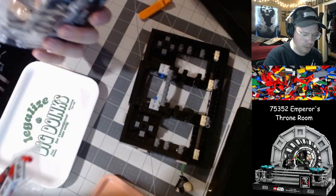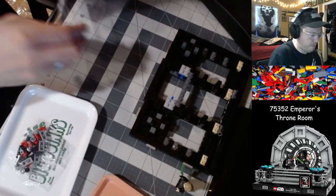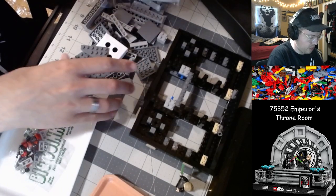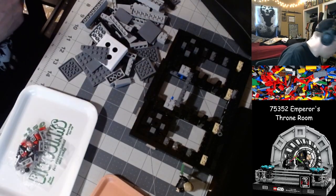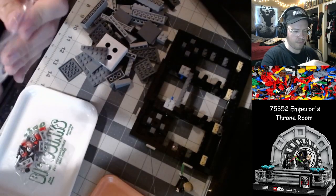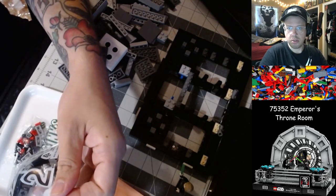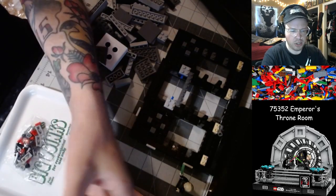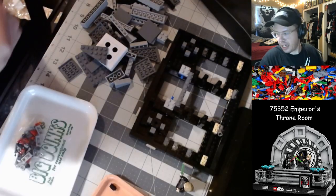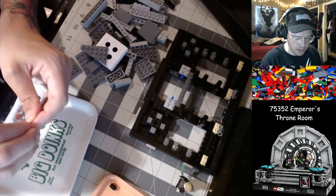Got to go help my parents move some furniture — they're getting their carpets redone. They've got some stuff they can't get by themselves, so my brother and I are going over there to give them a hand. We've got bag number two on deck before we do that, and then should be back at it next week at regular time.